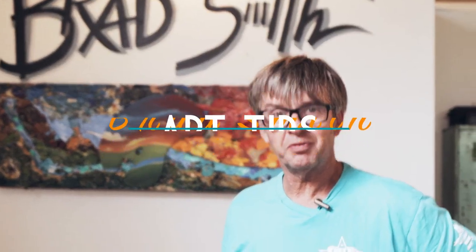Hello everybody, welcome to Art Tip Friday. What I'm thinking about today is that I know you artists are out there working feverishly to get all your sketches done for Monday morning.